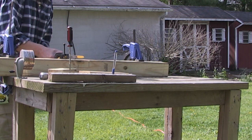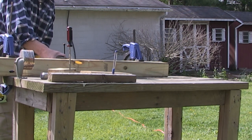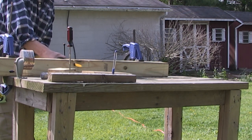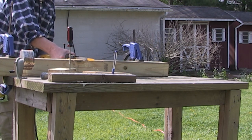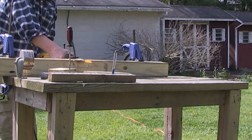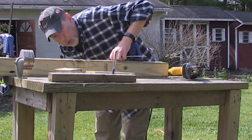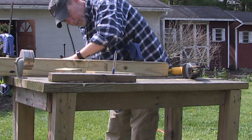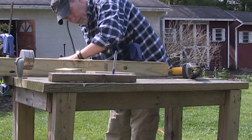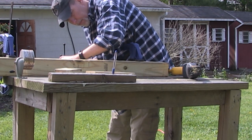I use a reciprocating saw to start cutting out the notches. I do one cut on either side, and then a third cut just inside — maybe a couple inches — wide enough for my saw blade to fit into. Once I've got those three cuts in, I use a chisel and a hammer to notch out that smaller section where I made the two cuts, as you can see here.